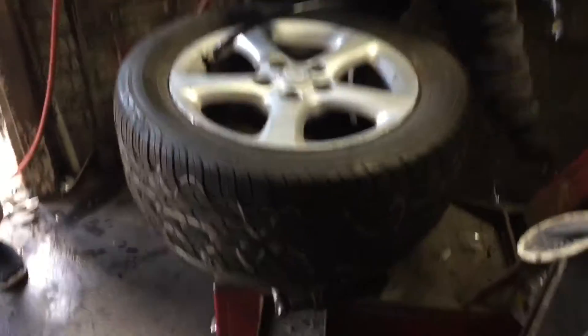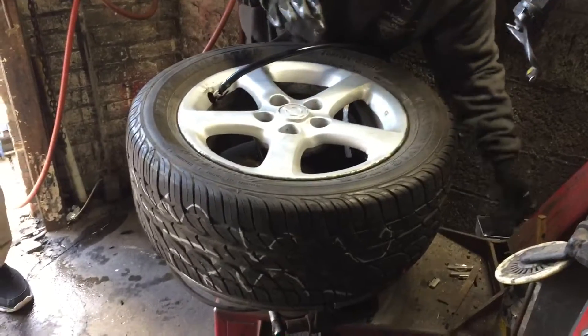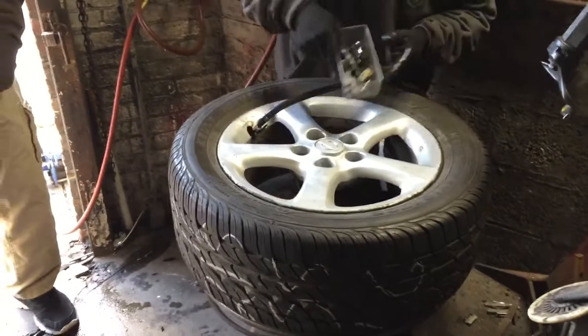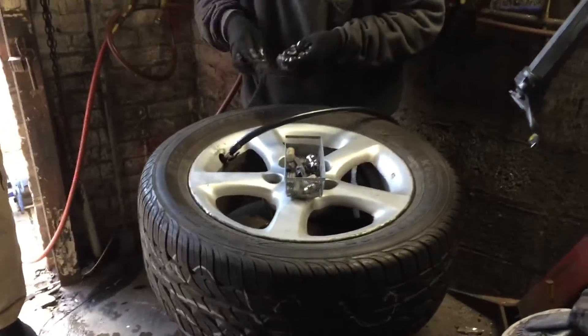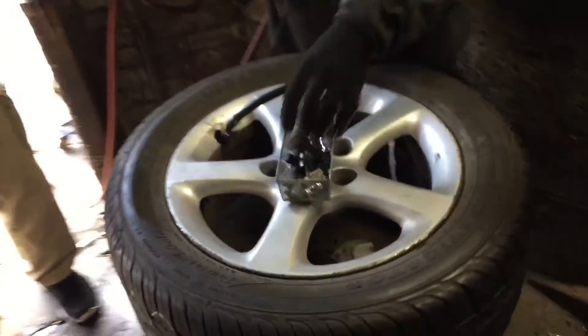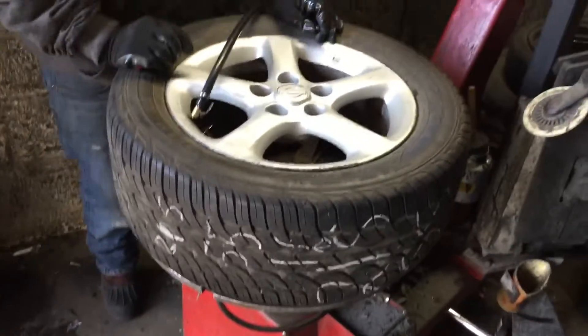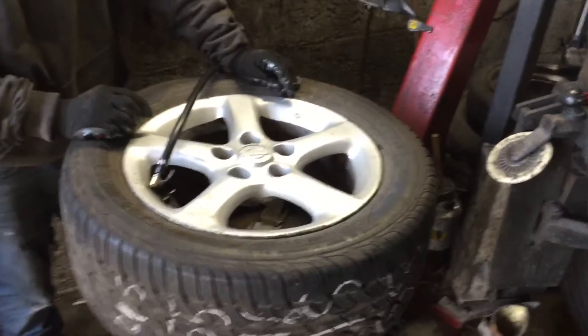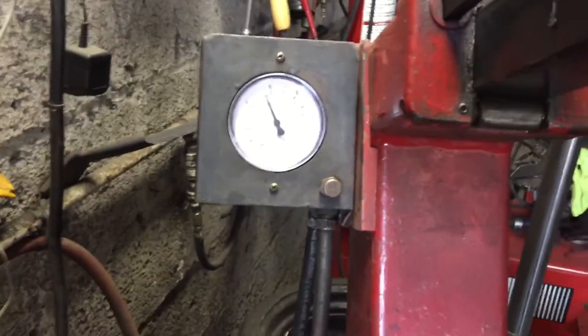Now he's putting air into the tire. You hear it pop two times — when it pops two times you know it's sealed all around. This is a pretty scary part — you need to be an expert for this, because if you put extra air in it will pop and explode. He's using a gauge over here to monitor the pressure.